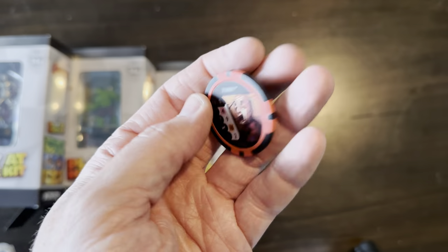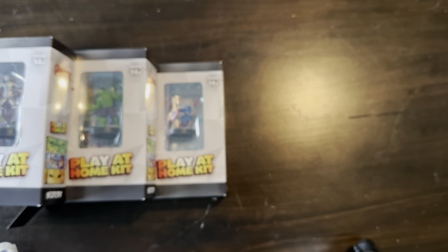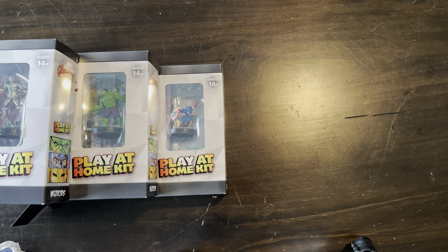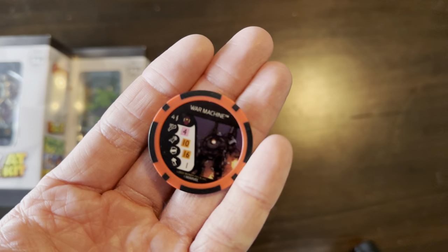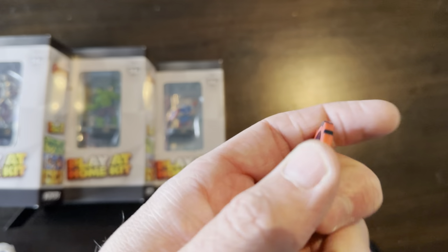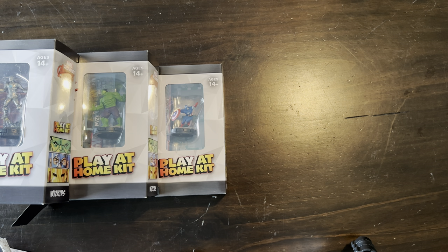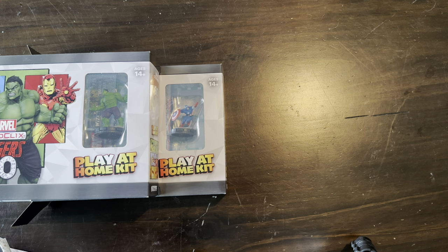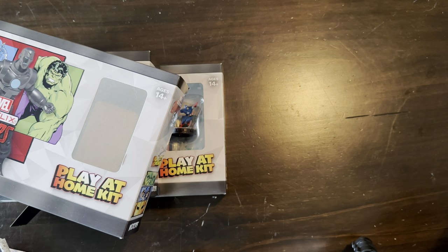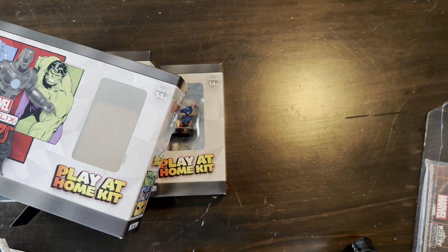And then we've got the Thor token, which has the zombie pog that the Morgan Le Fay we pulled in our brick makes. And then for some reason, we get a Cap with a second War Machine Pog. And on Black Panther, we have the zombie pog — another zombie pog. Super cool dice and token set. So the big thing I want to talk about, and we talked about this a little on the last podcast that we had Clay on, was why you need to buy all three Play at Home Kits.